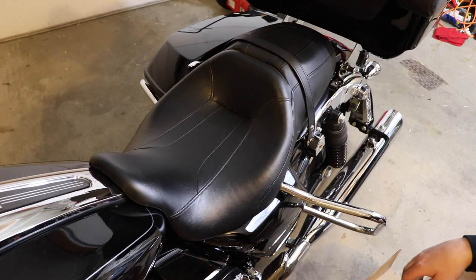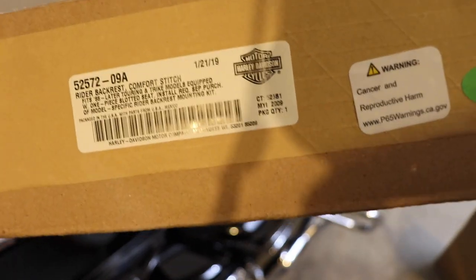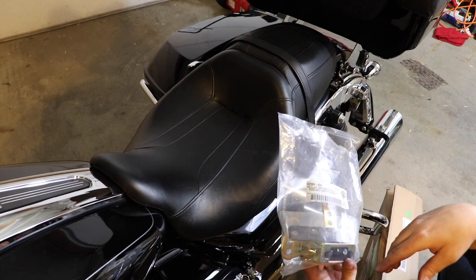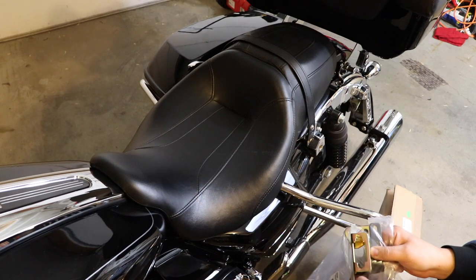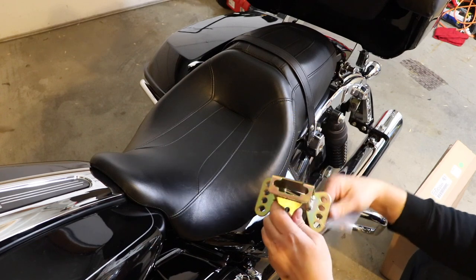Today we're going to install a backrest — mostly for the rider, but it also helps keep my daughter secure back there. You have to check your model bike and the fabrics you want. The seat comes in different fabrics, styles, and whether you get an adjustable or fixed one. There's also an adjustable bracket and a more fixed one. This one has some adjustability — four different positions forward to aft and three different height positions.